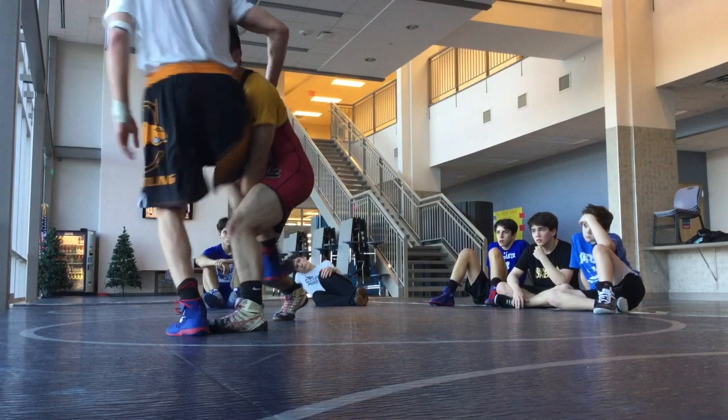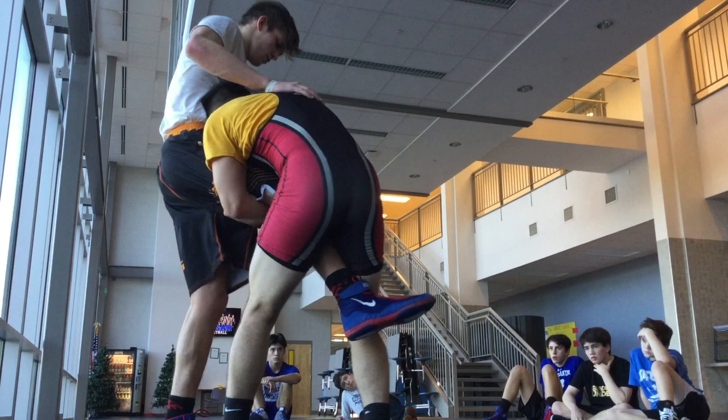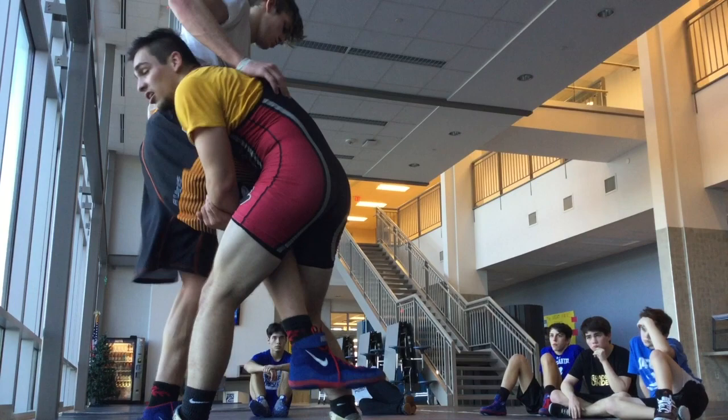If you get stuck here, stay here and shuffle back up. But don't go here, and don't go here. We're not shooting a high crotch, we're not shooting a single — we're shooting a snatch.